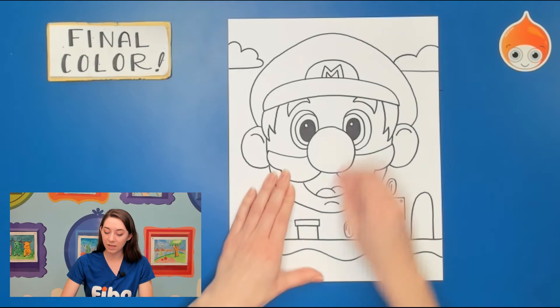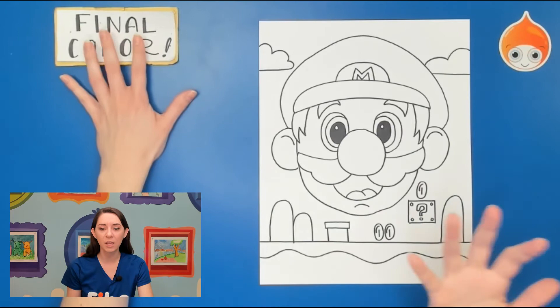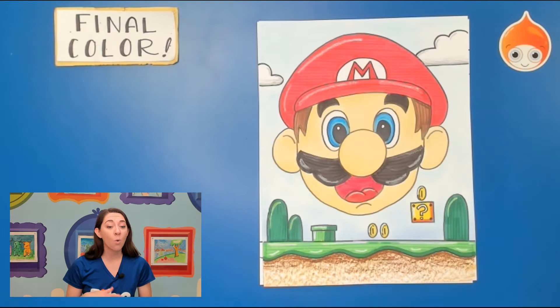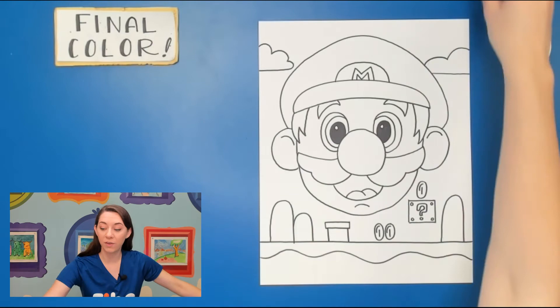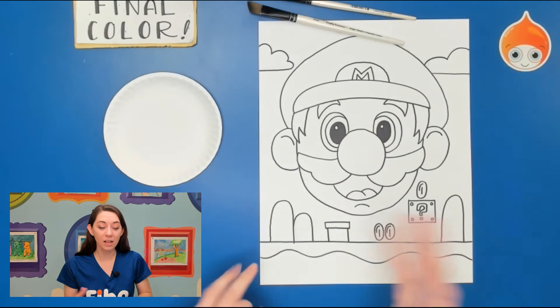Make sure to take an eraser and erase any pencil lines that might have gotten left behind. I'm going to use acrylic paint today, but maybe you guys have markers, crayons, and color pencils. If you want, pause your video and copy what you see in the sample picture — I have marker, chalk pastels, or watercolors. But I'm going to show you step by step what colors to use and how to use acrylic paint.